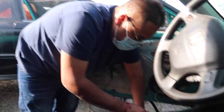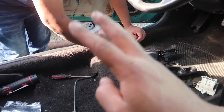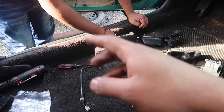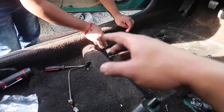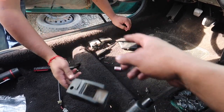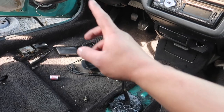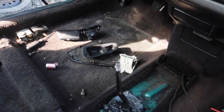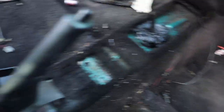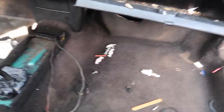We're at our second junkyard location of the day — actually like our third or fourth. The other locations weren't self-dismantles, they were going to do it for you so they charge more. I'd rather do it myself and save money. Cal's over here taking off parts so we can get the carpet out. My hatch doesn't have carpet and this carpet looks like it's in pretty good shape — no rips or tears.